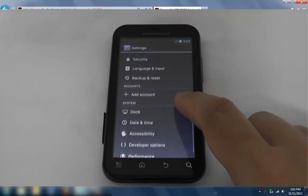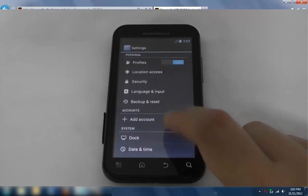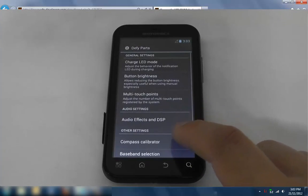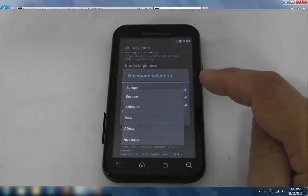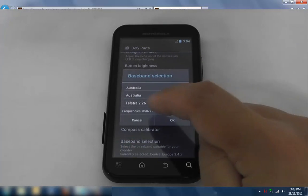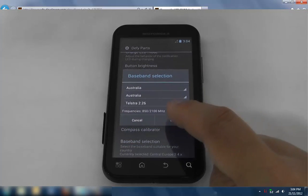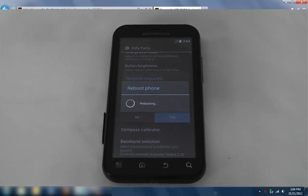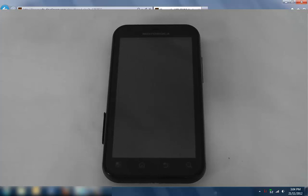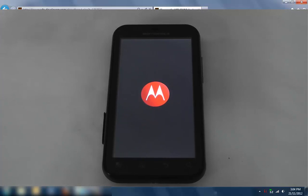The only other thing to check before you start using it: go to Advanced and change the baseband, because it defaults to Central Europe. The first time I did it I was wondering why it wasn't working very well. Go to Australia — I'm with Telstra — click OK and Reboot Now. Next time it boots up it'll be set up to use the SIM from your country. So there you have it: we rooted, we installed ClockworkMod, and we put a brand new Jelly Bean ROM onto a pretty old Motorola Defy. Hope that helps and thanks for watching.